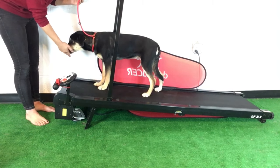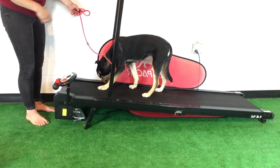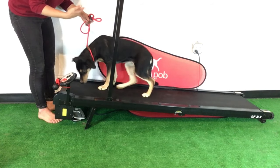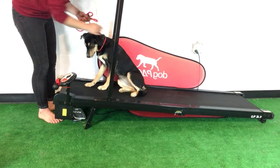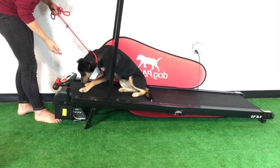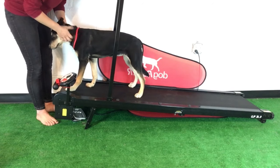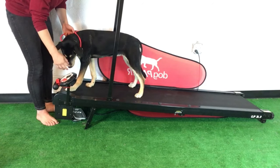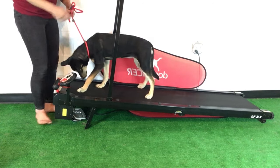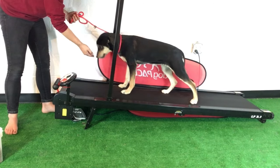The next step is starting the dog on the treadmill while it's moving. I'll get her up there while it's not in motion, get her comfortable as before. I have a slip lead on her — I probably don't need that for her, but I want to show you how I would use it for a dog who might need the direction. I'm going to start the machine on slow — the slowest possible motion is half a mile per hour. It's very slow. She feels it moving and she starts walking.